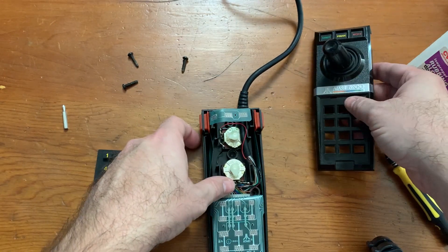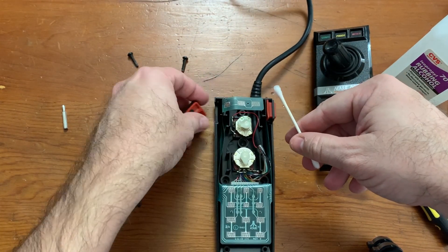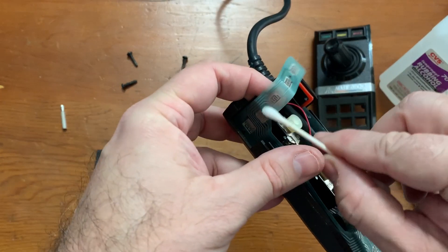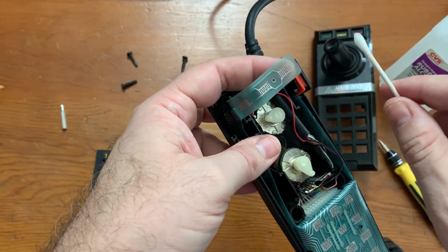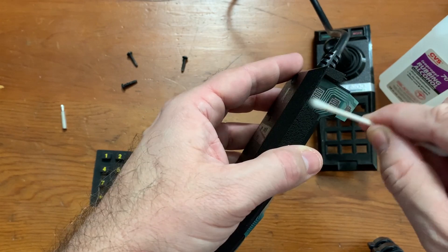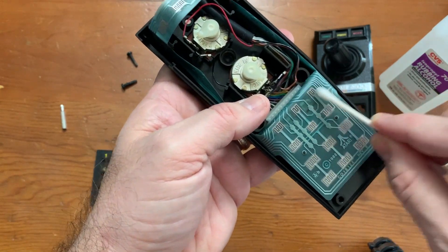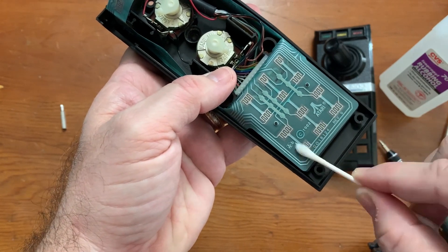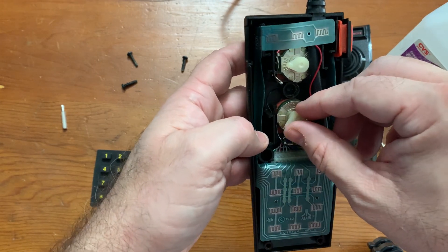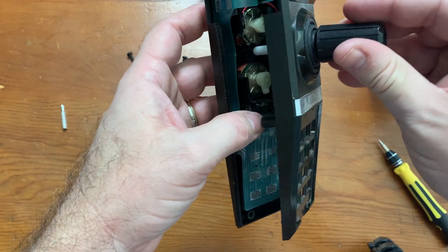I'll just try cleaning these off and see if that makes a difference. Now does anybody want to tell me this is not the best way to do this? Fortunately it doesn't look like they're that bad at all — they're not really that dirty. I do hope it fixes it though, because it's kind of frustrating when you're trying to play a game and it's not doing anything. I'm worried about adjusting these too much — I'm afraid I'm going to screw something up. I heard people say that if you don't get the potentiometers set up right it doesn't work right.